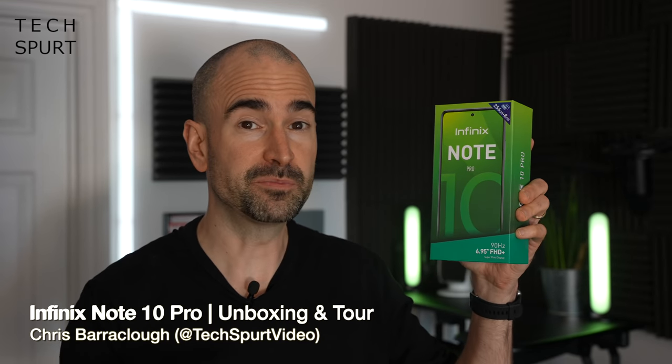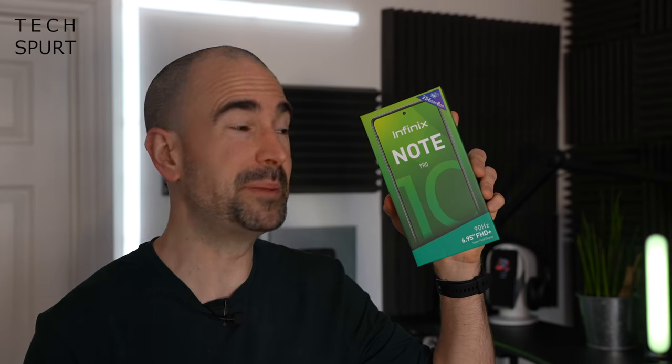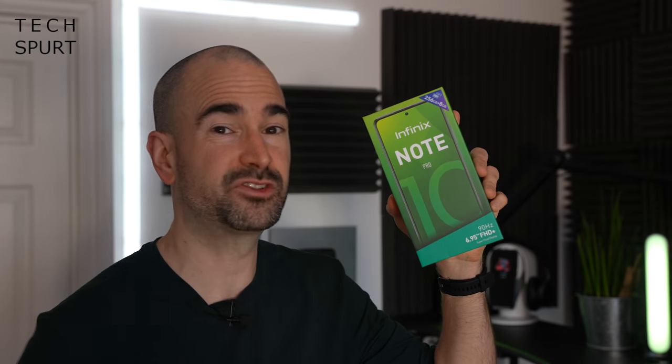Infinix is a brand you may not have heard of before, but it's hoping to make big waves across Europe with its great value, budget friendly smartphones. I recently featured the super affordable Infinix Hot 10s NFC here on Techsbird, but anyone who prefers their budget phone to be bigger and beefier should definitely have a look at the Infinix Note 10 Pro.